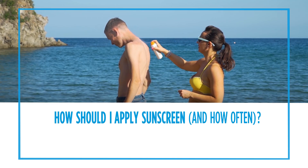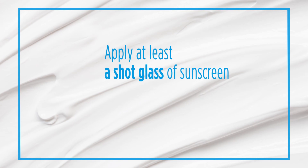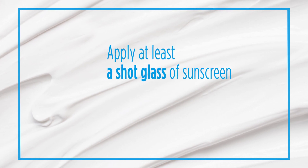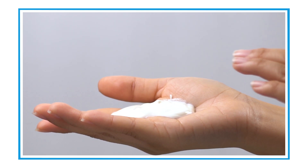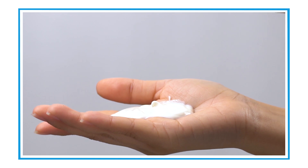It's very important that you apply sunscreen properly to get the optimal effect. The first thing you want to do is to use plenty. It takes about a shot glass of sunscreen to cover your entire body. When you put the sunscreen on, you want to be sure you put it on and let it set for at least 15 minutes.